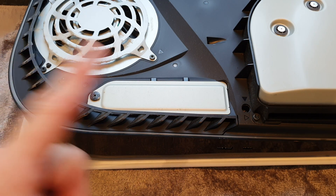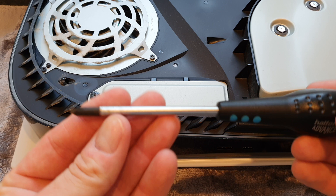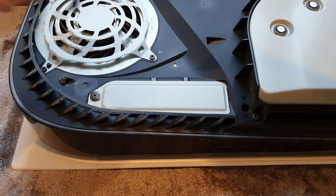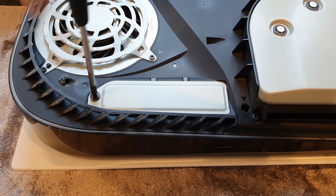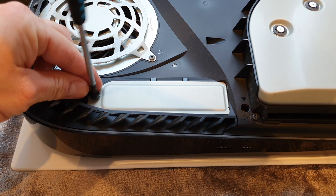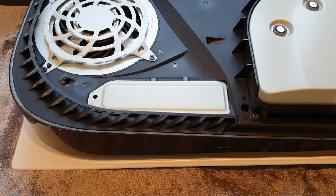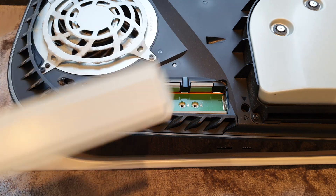Next up we have to remove the cover for the SSD bay. For this we're going to use a Phillips head screwdriver — just the one screw to remove. Hopefully it won't be too tight. Very loose indeed, no real pressure required. The one screw removed, then just get your finger underneath there and pull it out.